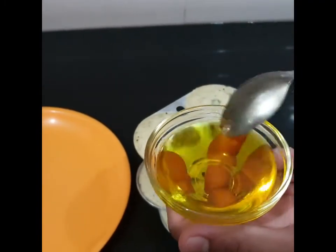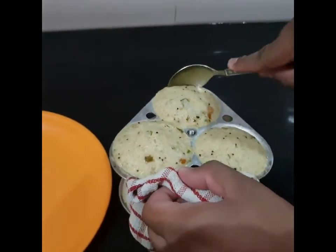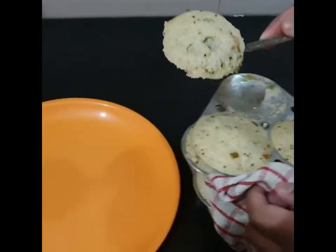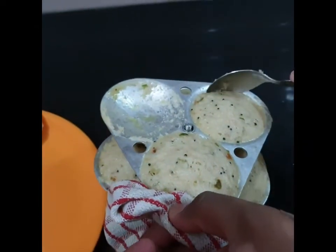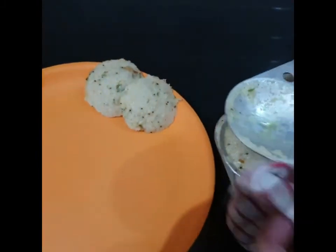Use a spoon and coat it in oil to remove the idlis — they will come out very smooth without sticking. You can also remove them directly, but using a spoon is a good process. Remove all the idlis and transfer them to the plate.